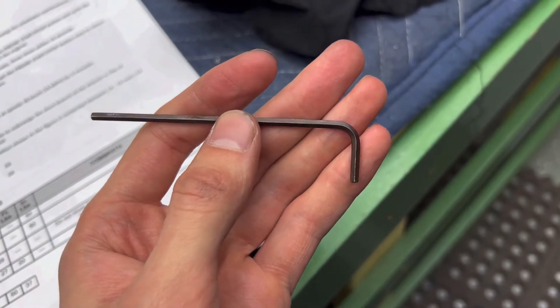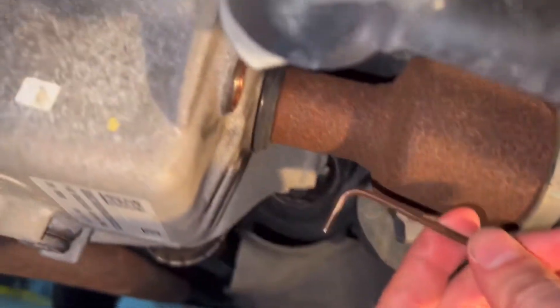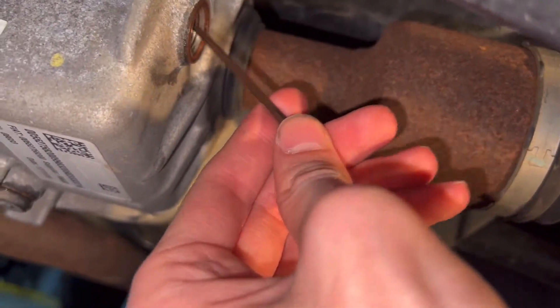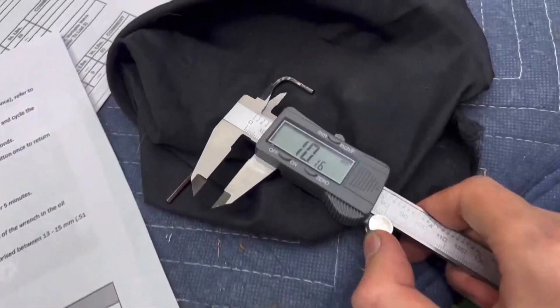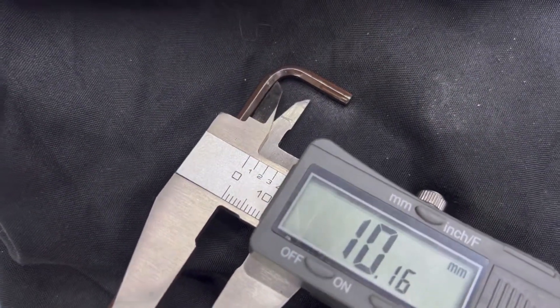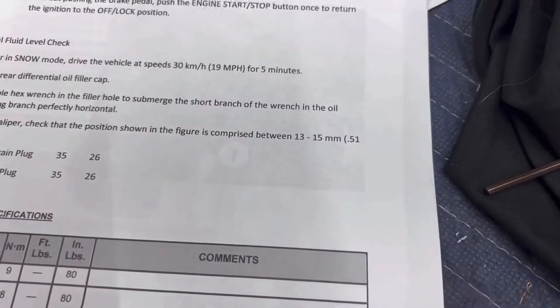Now we're going to check the fluid level in there by grabbing a trusty Allen wrench tool. We're going to dip it in there — try to keep it level — then pull it out. Grab our calipers and measure the oil line. We're right about at 10 millimeters. Factory specs are 13 to 15 — so just a hair overfilled, which is fine.